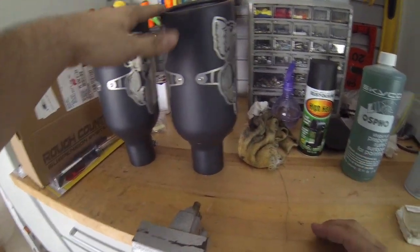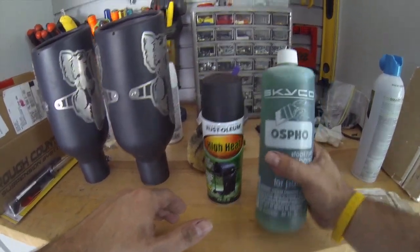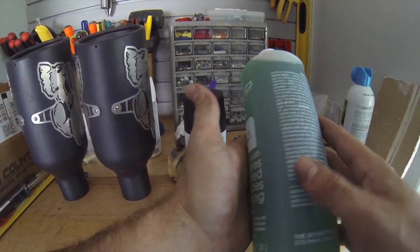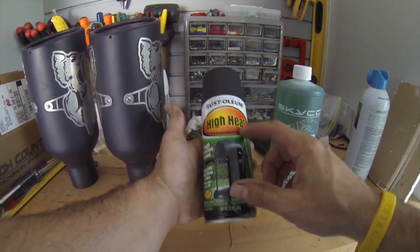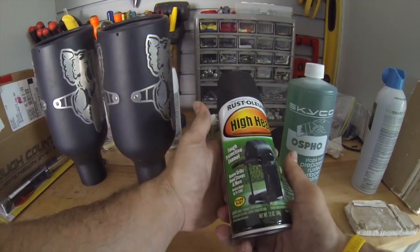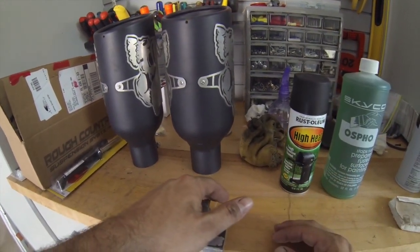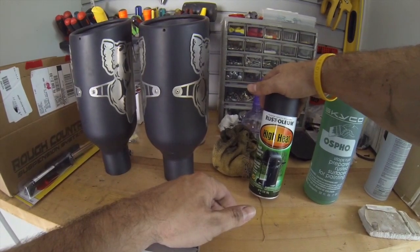Now I've removed both of the tips — I can see inside and the rust is pretty bad. I purchased two products to fix this problem. This is Ospho — basically what it does is it chemically changes iron to a phosphate, and that's going to turn into a hard black metal overnight. Then I'll be able to paint it with this matte black high-heat Rust-Oleum, which is going to protect against any rusting in the future. I'm gonna wipe the inside of these down, try to get any loose flakes off, then brush the Ospho on and let it sit overnight.